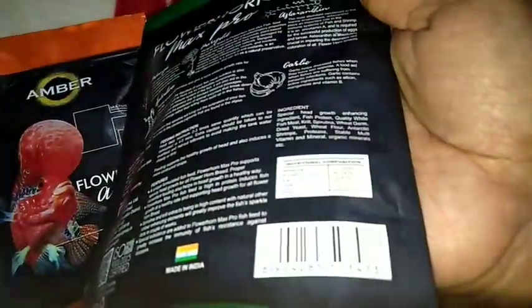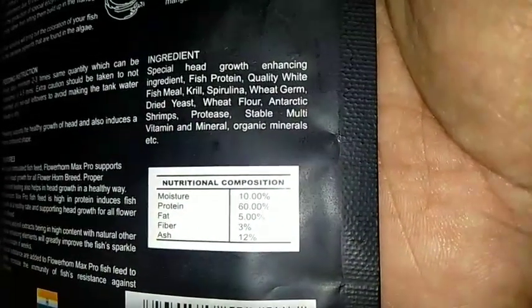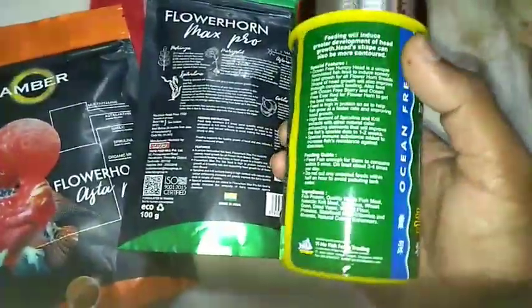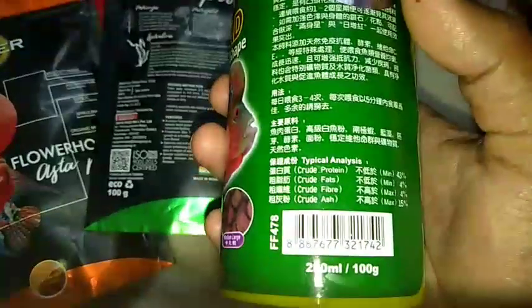Simply put, this food is very good for home users. But for groomers and sellers, this food is not suitable, because it will groom fish a little slowly. So this food will not be a useful one for groomers.